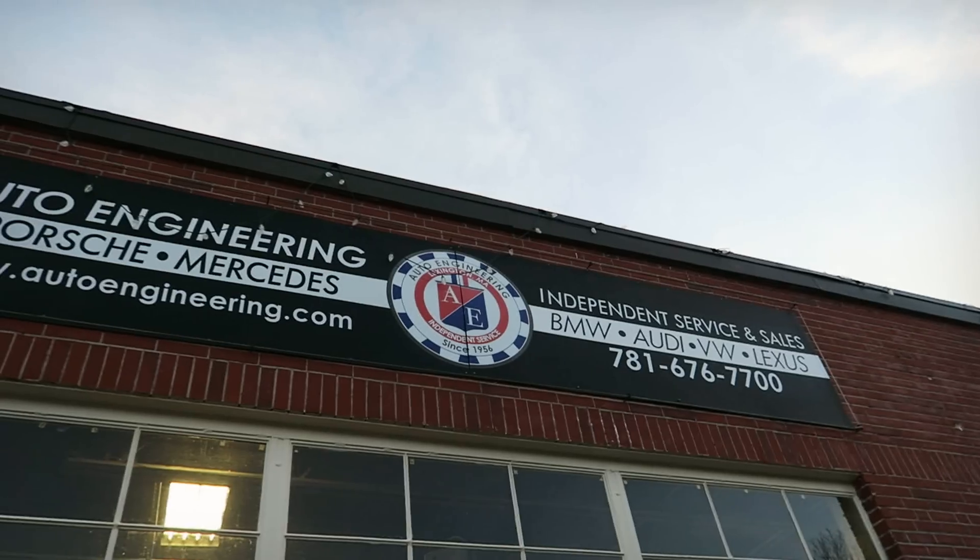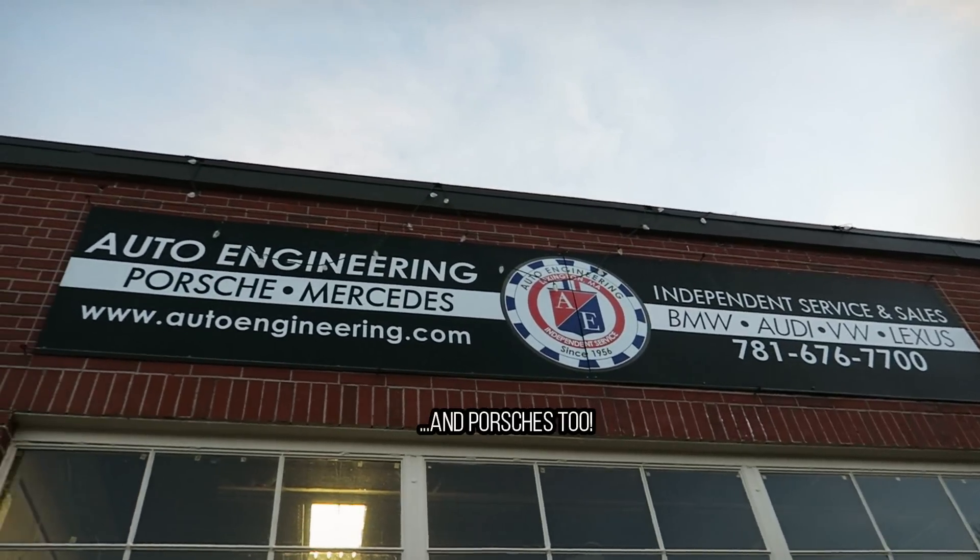Before I actually dig into the vanos unit itself I thought I'd stop by my old friends at Auto Engineering of Lexington, Massachusetts. They are a great group of guys and they're one of the best around when it comes to BMWs, Mercedes, Audis and Volkswagens. I'll leave a link in the description below to their website.